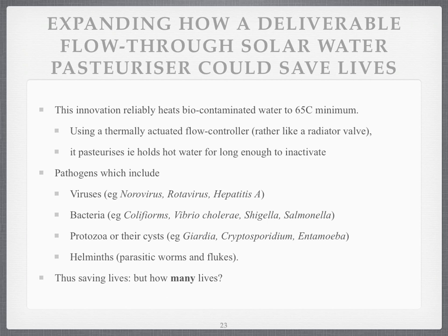Disease-causing creatures include things like viruses such as hepatitis, bacteria such as cholera, protozoa such as amoebae, and various worms and things. So it can save lives — a lot of lives potentially. The earlier videos look at how many lives potentially it could save.